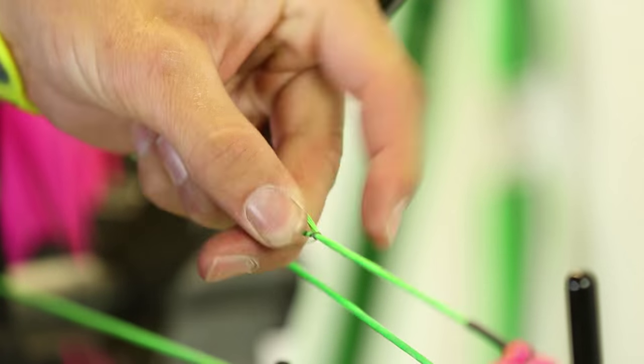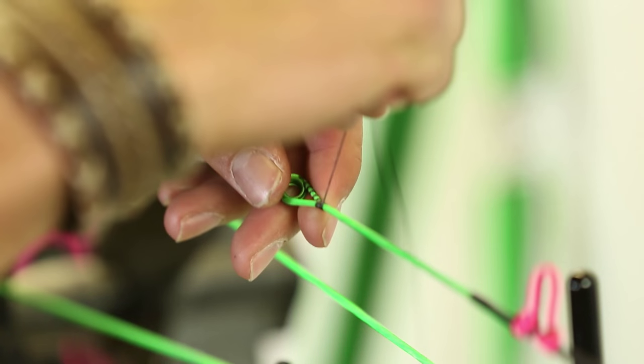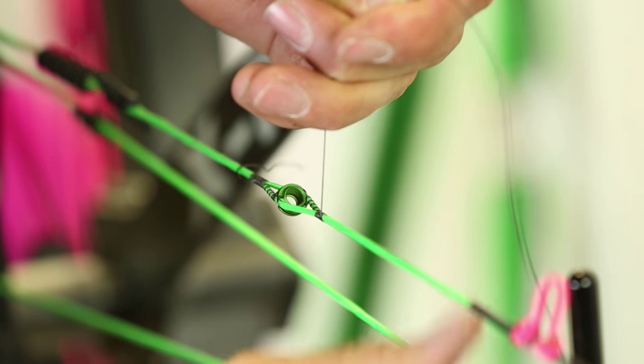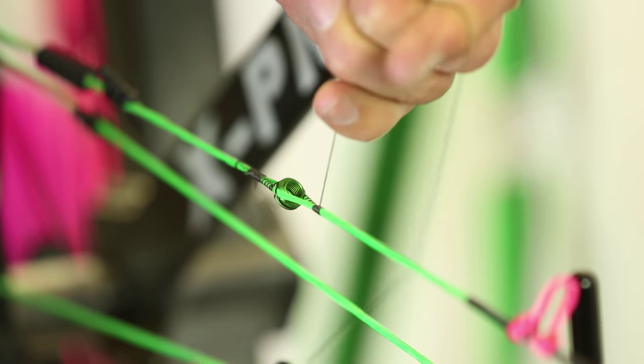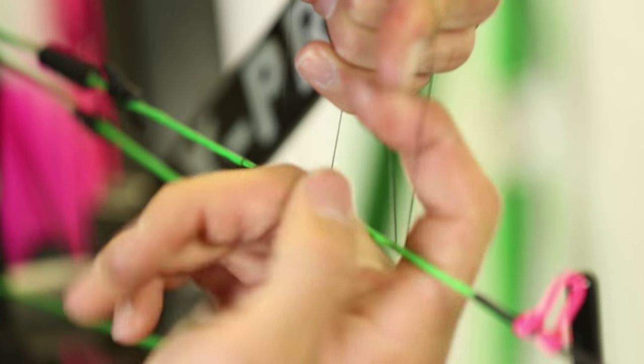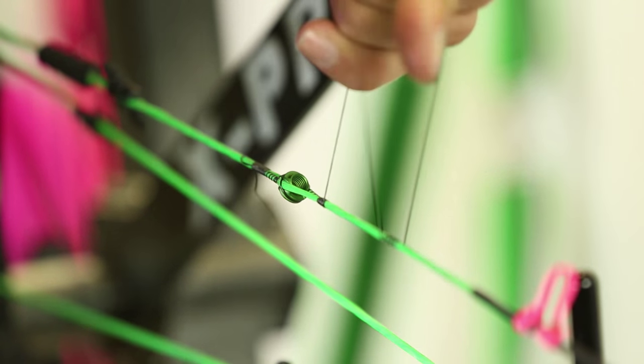Hold it with that finger. I normally do about six wraps on the bottom. Now I'm ready. What I'm going to do is hold that with pressure on the opposite side of the string and I'm going to make a loop, just like that. I'm going to wrap and pull this tag end through — I'm going to do this about seven or eight times.